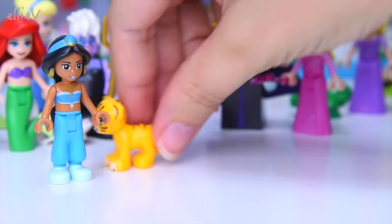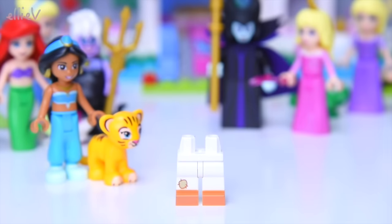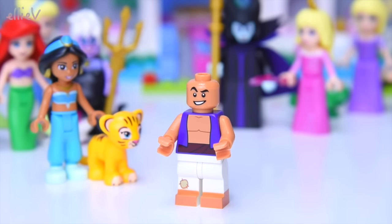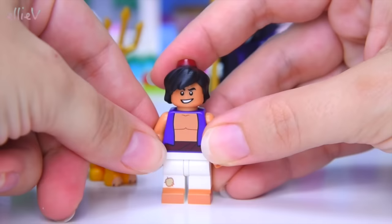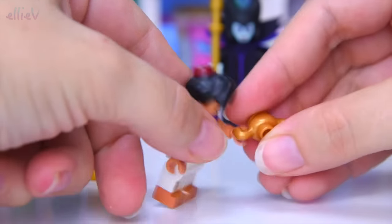We have brought in Jasmine and her little kitty, because she gets a couple of extra characters from Aladdin. Here is Aladdin — ta-da! Now you've got your street rat. He might be a bit blocky, but I'm sure he can still find something to love.